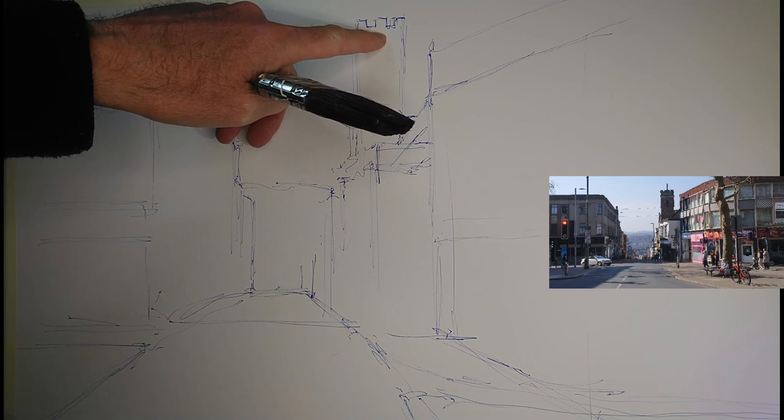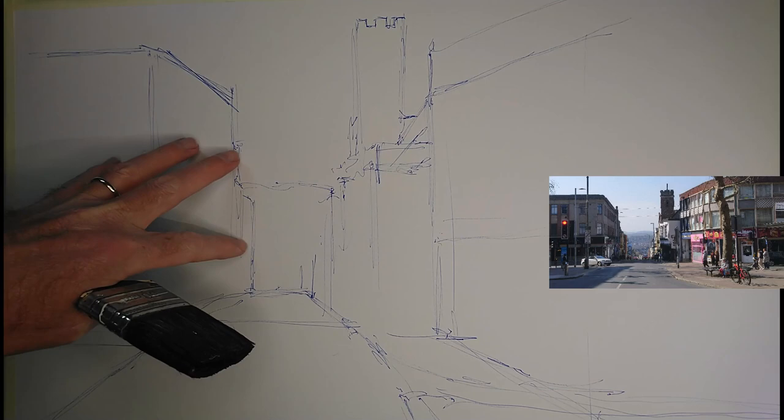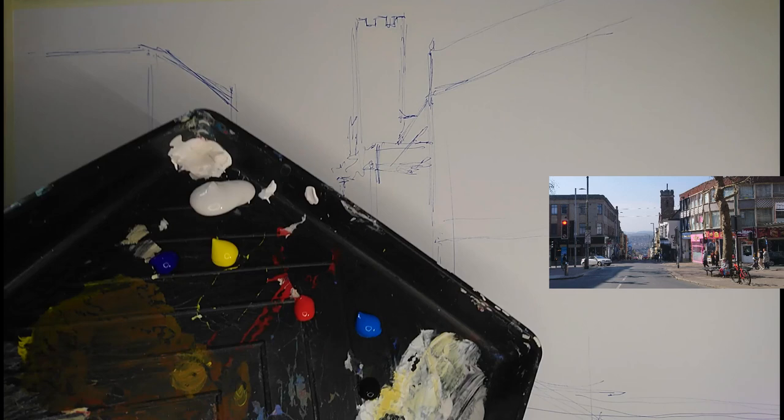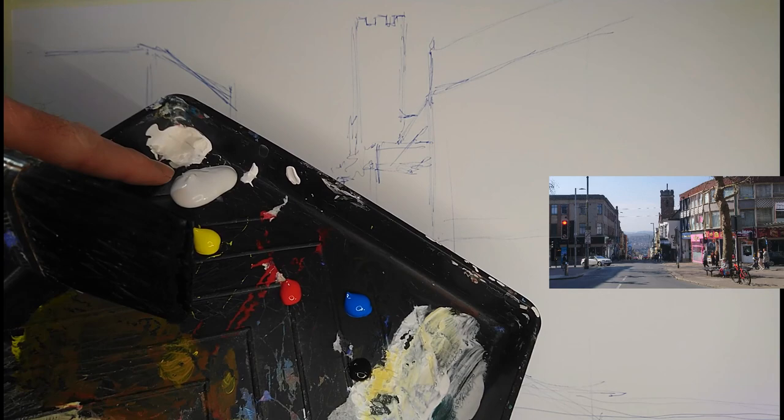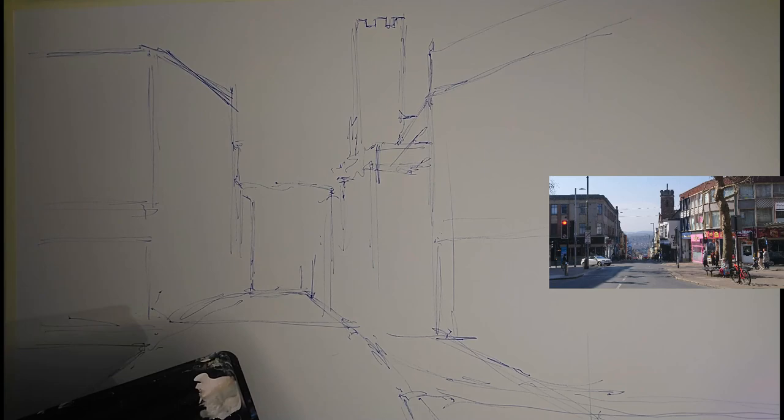I've noticed a couple of errors in my sketch - this church tower is too tall, but I kind of quite like it the way it is so I'm going to leave that. There are a couple of other minor errors but it's just a loose sketch. I've got my interactive acrylics on my palette: burnt umber, cerulean blue, cad red, cad yellow light, ultramarine blue, and tinting white. The palette could do with a bit of a clean but there we go.